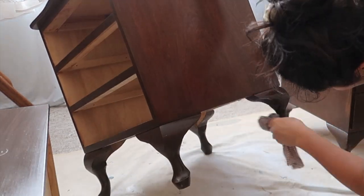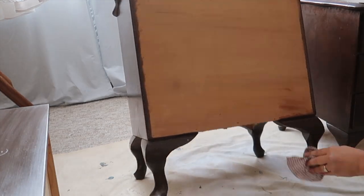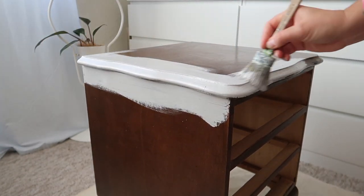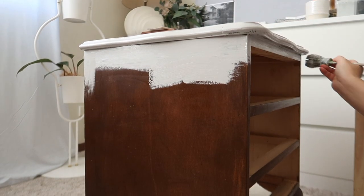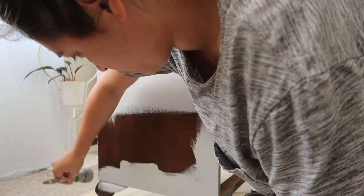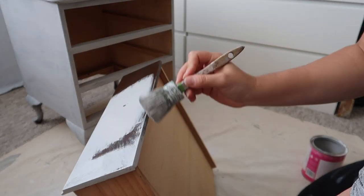Once the cleaning is all done I'll just let it dry for an hour and then move on to the next step — and that's the painting.